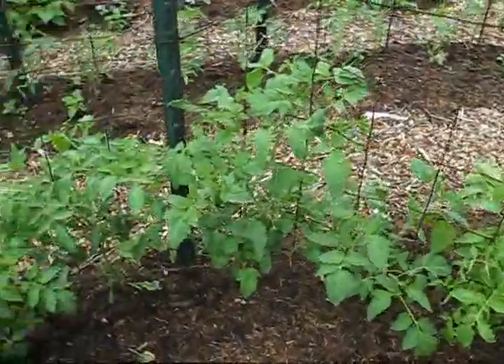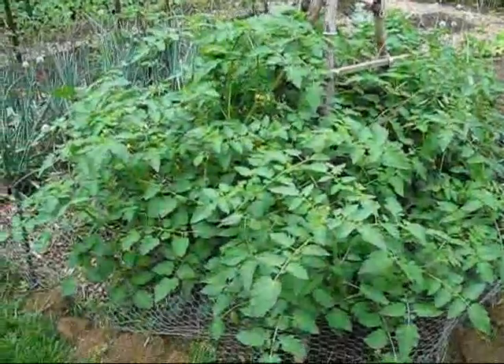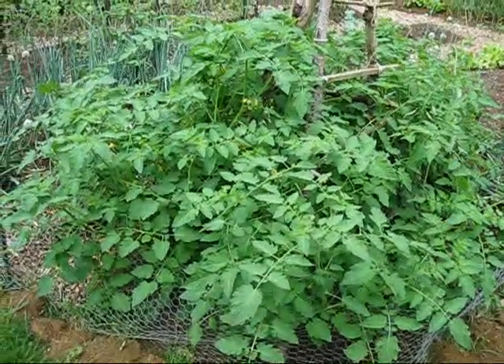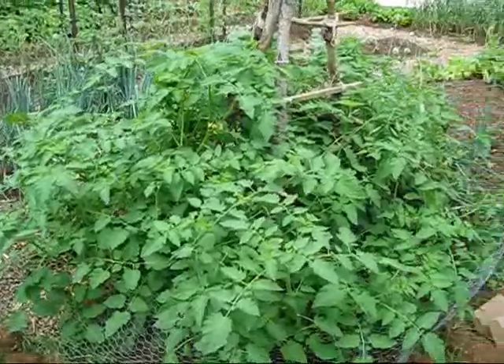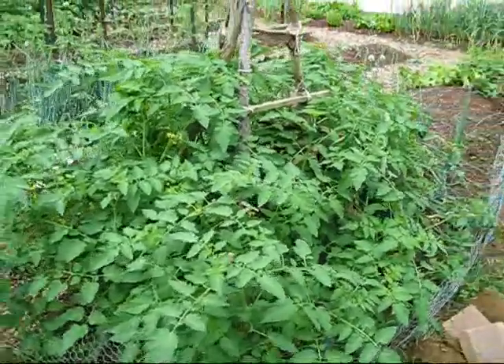If you have any questions just email me, dane at garage strength dot com. I'm going to demonstrate what happens when you cut back the suckers off of this tomato plant. These are about 5 or 6 tomato plants and we'll see in about 15 minutes what this looks like after all the suckers are cut off.